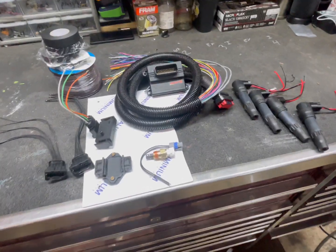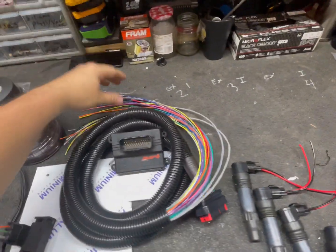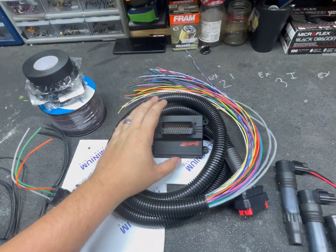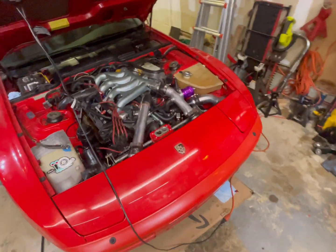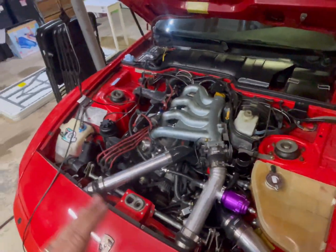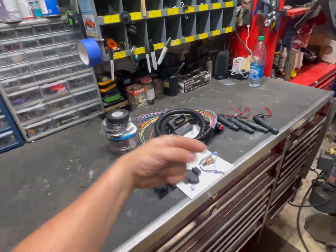The nice thing about the MicroSquirt is it does have a CAN network, so you can expand off of it if you want. It's going to do everything I need — it doesn't support knock sensing the way it's set up right now, but I don't have knock on that car anyway since I removed the KLR a while ago. We're shooting water-meth in there too.